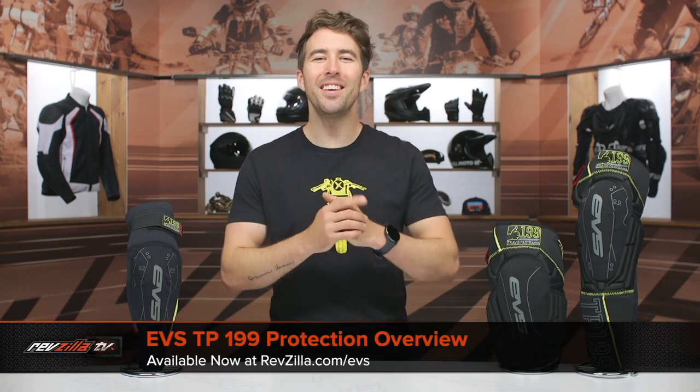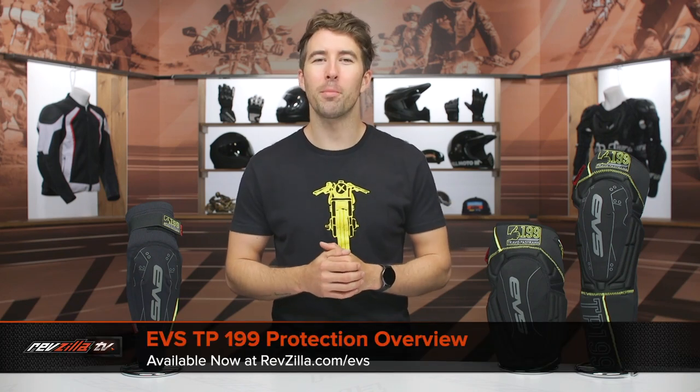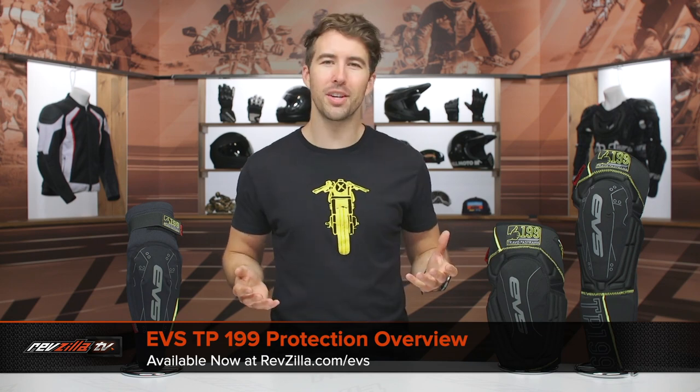Hey, I'm Brennan with RevZilla and this is the EVS Travis Pastrana 199 Protection Overview. Of course, all of this gear is available at RevZilla.com.